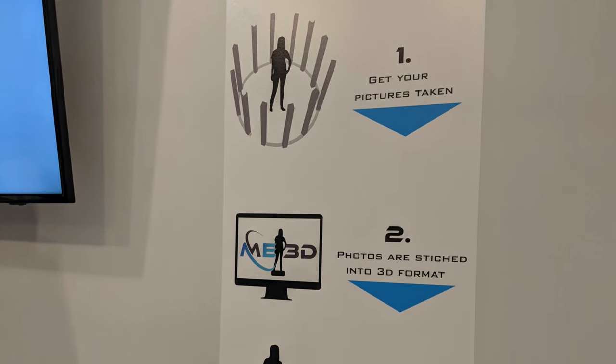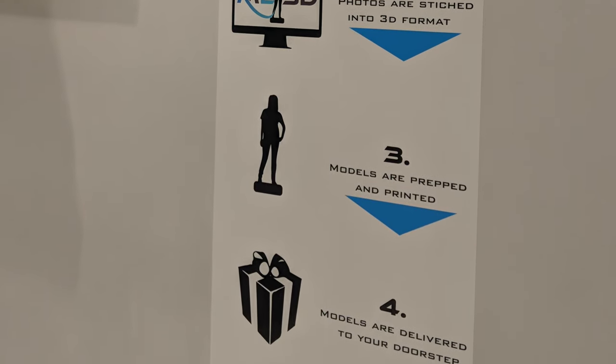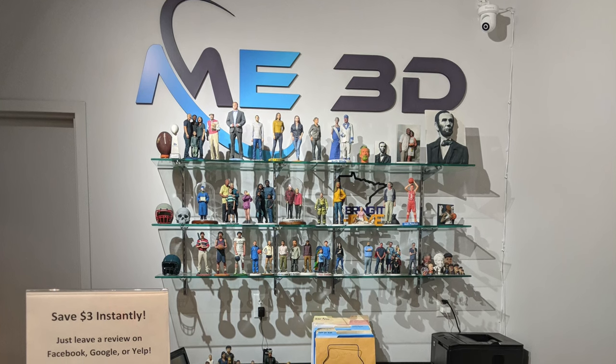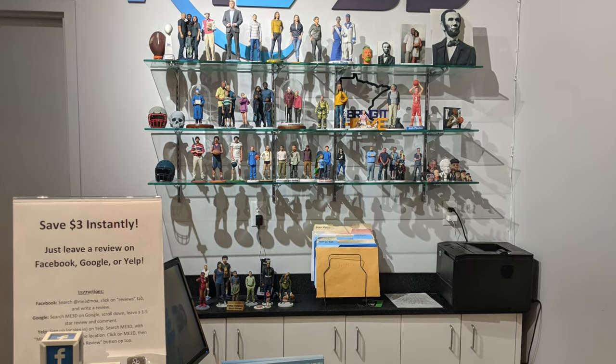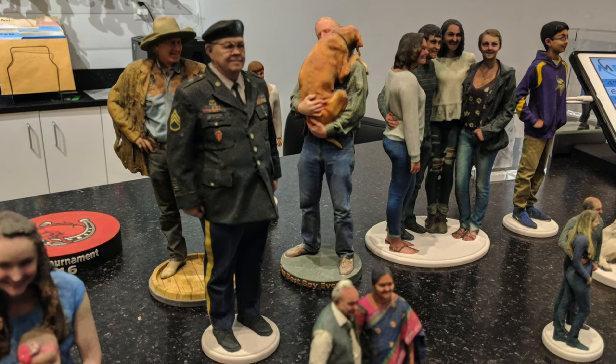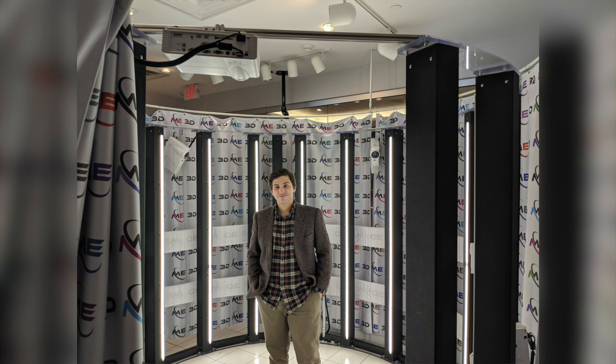Me3D had a pretty straightforward business model: they'll scan you, turn it into a 3D model, print the model, and then send it to you. It's a very interesting idea for a business, but unfortunately it may have been a little bit ahead of its time, as Me3D no longer appears to be in business. I wasn't really interested in the 3D printed model, but I was definitely interested in having a scan done.